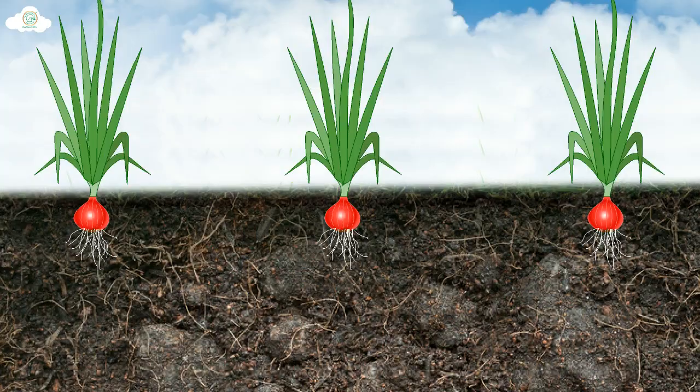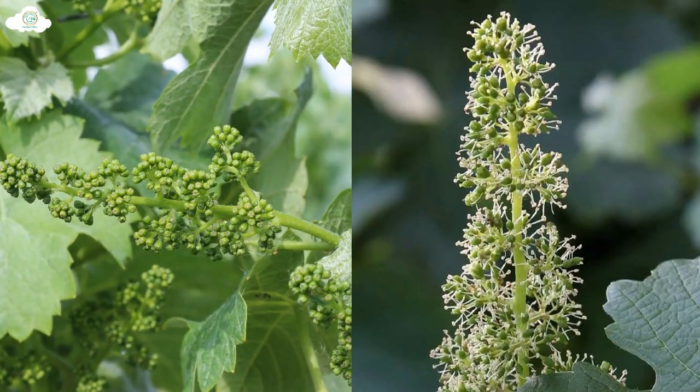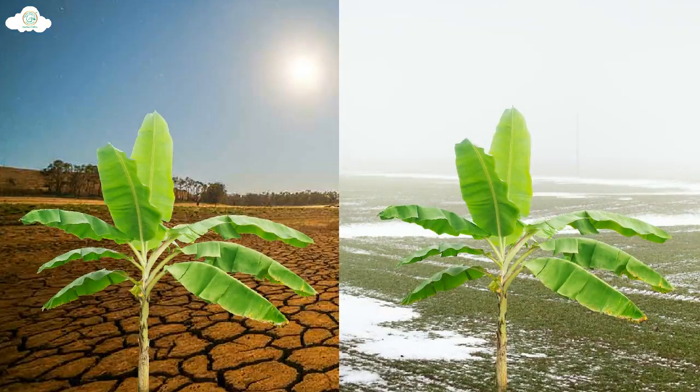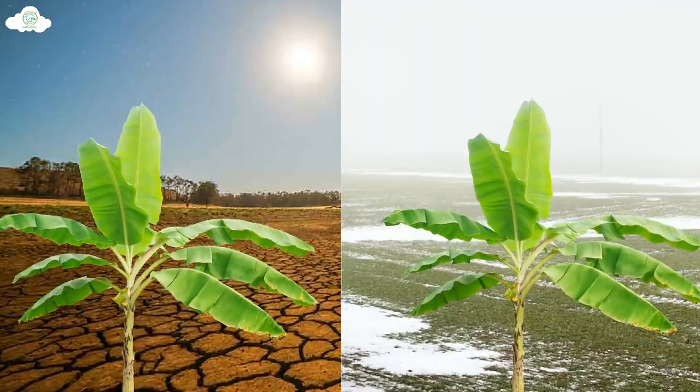ScaleUp improves nutrient uptake, reduces flower and fruit dropping, and increases uniform size, color, luster, weight, and quality. It also enhances the crop's resistance against extreme cold or rainfall conditions.